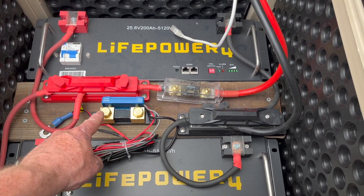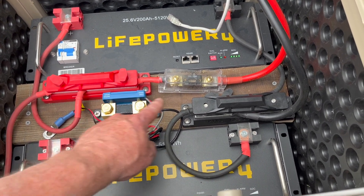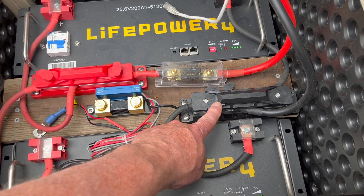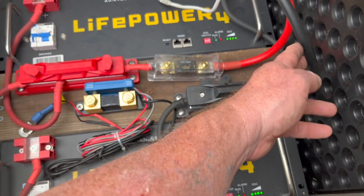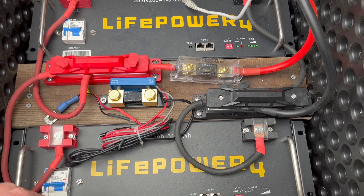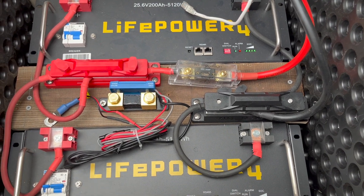We're going to connect the battery minus to the terminal block, then route the inverter cable to the load minus. These batteries are anything but inexpensive, so protecting your investment is prudent.